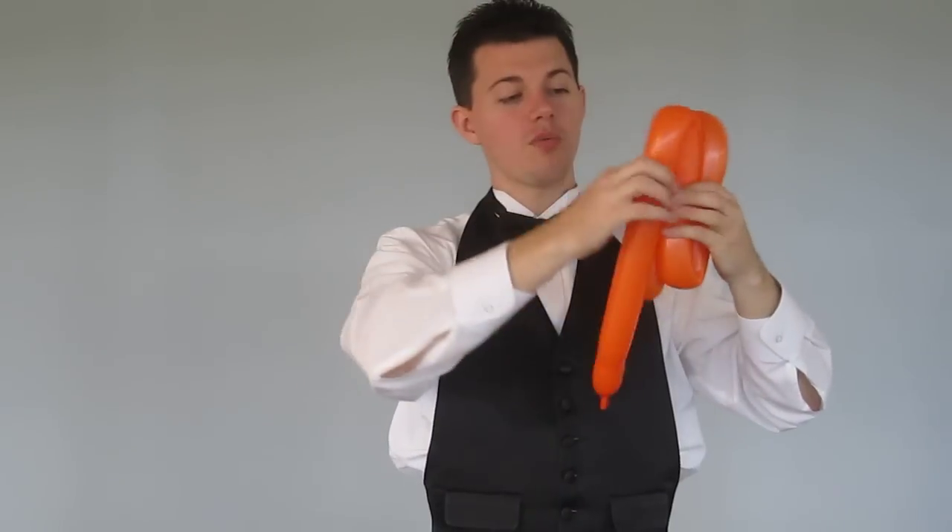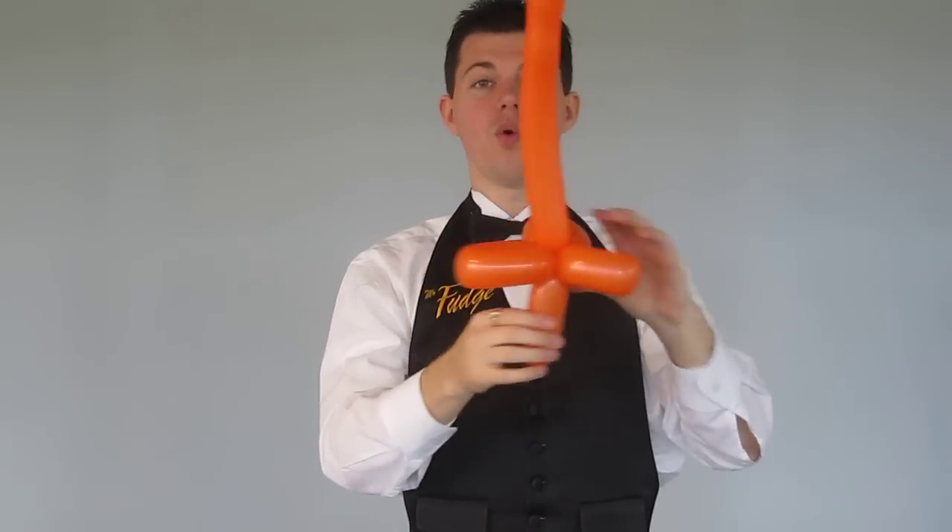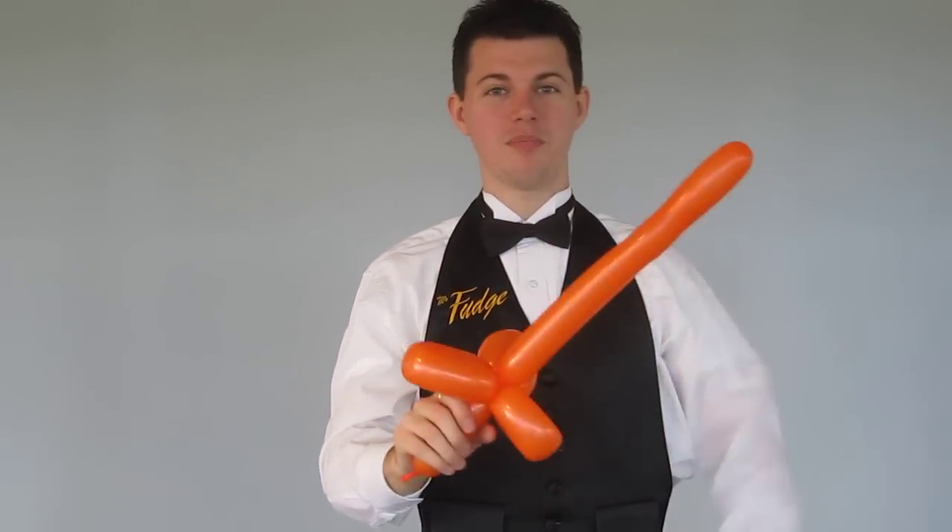Or you can fold one more time, so you get something like that. Grab in the center, squeeze, and twist. So it's three-fold, one-twist, simple balloon sword.